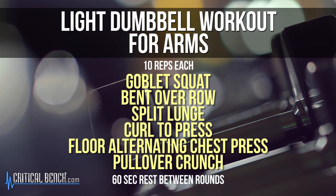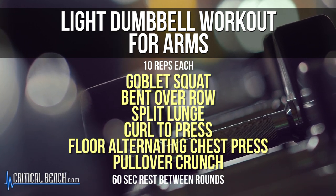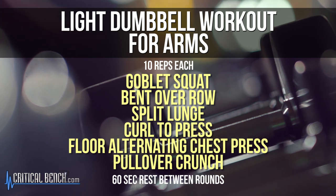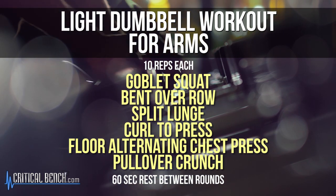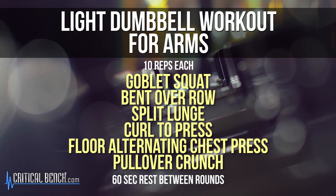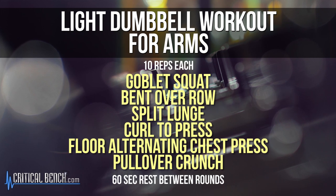The moves we're going to be doing today are a goblet squat, then a row to work those back muscles. From there, we're going to do a split lunge, then work those arms with a curl to press. Then we're going to take it down to the floor for alternating chest press, and from there a pull over crunch.